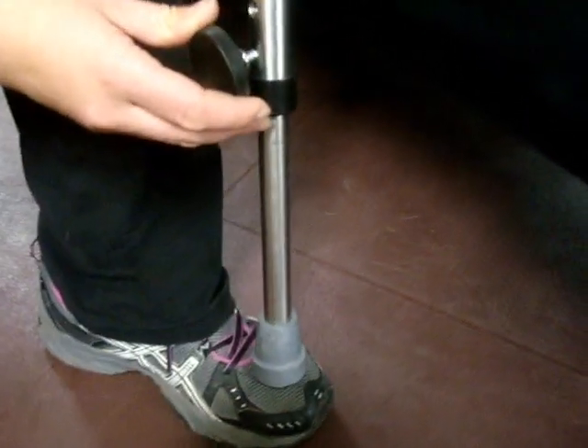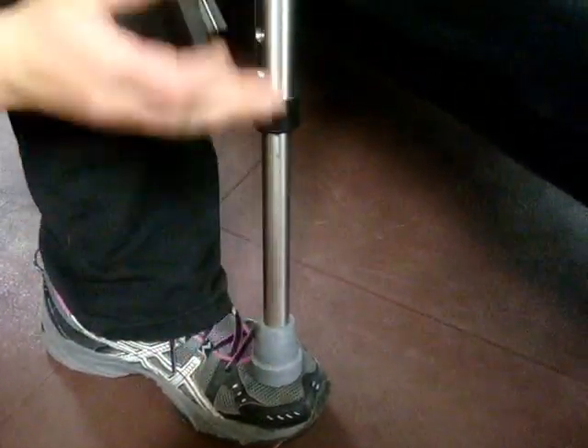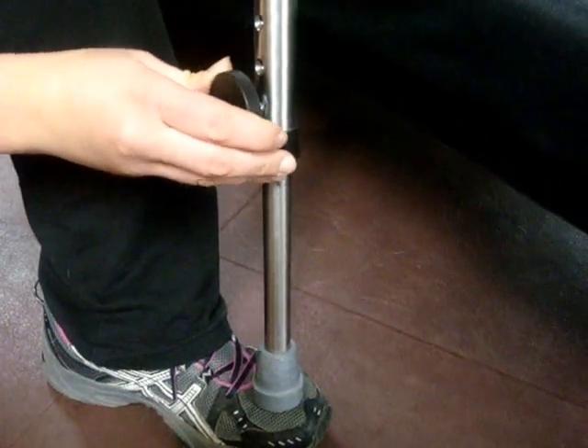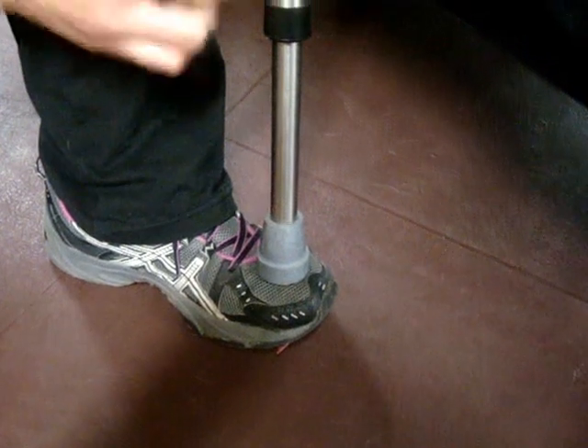The best way to make the adjustment here is to push. I usually put it on the top of my foot — the whole leg — push in the push pin, and just lift my toe slightly to slide it up so it hides that push pin.